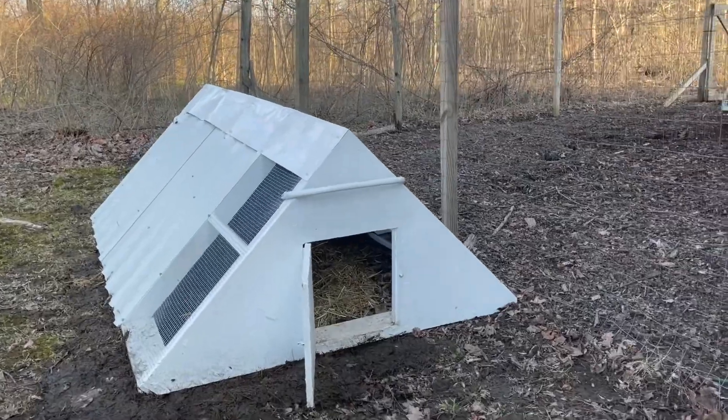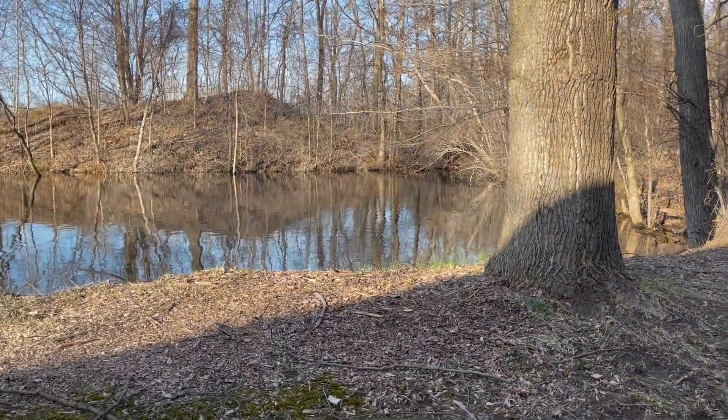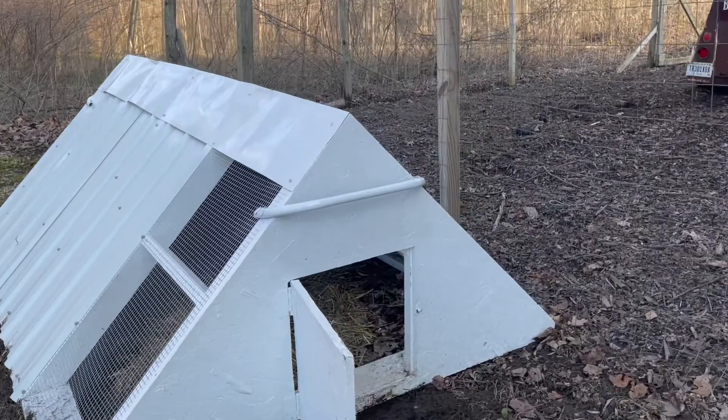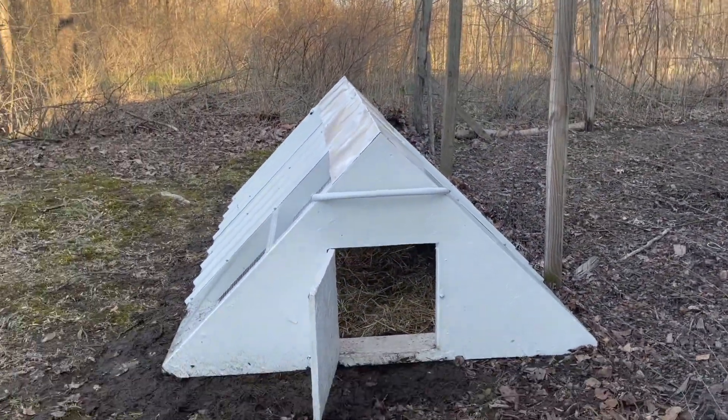All right, here's the duck house. We have it just outside the fence near the pond. This is an eight foot long house. We currently only have five ducks. We have plans of getting more, probably around seven, and I think it'll house 12 ducks pretty comfortably.